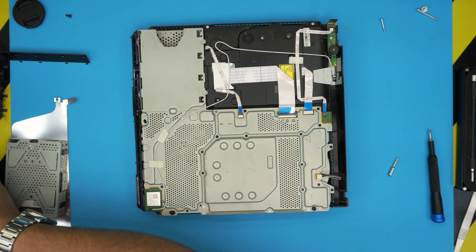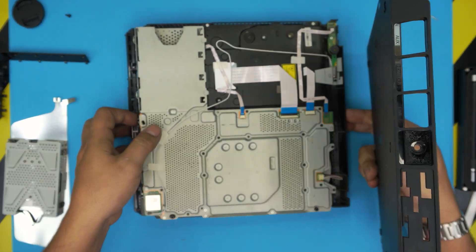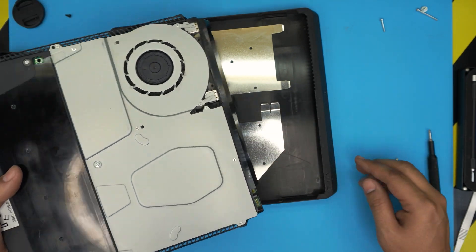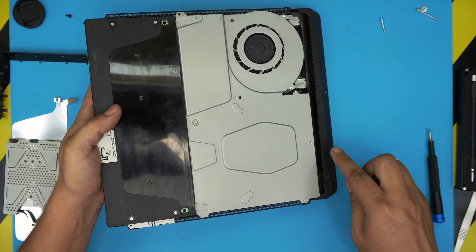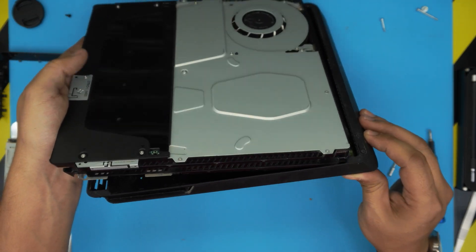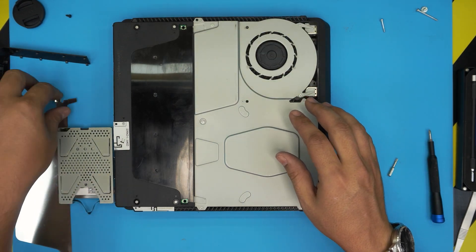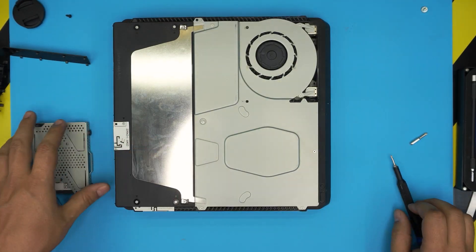Now we're going to put the bottom cover on. Position it so you can see the button clicks, then bring it down at a 45-degree angle — don't put it straight down. Push it in at roughly 45 degrees and slide it all the way in, making sure it goes all the way in, then sit it down. Go ahead and put the shield on top and screw it down.